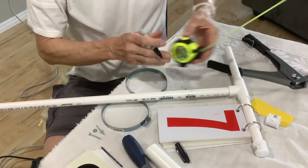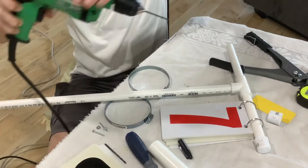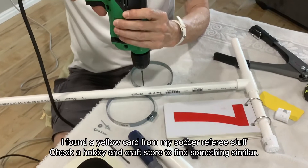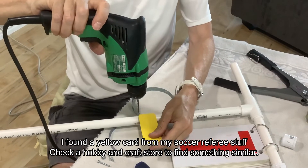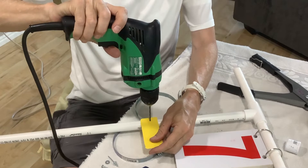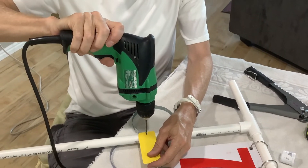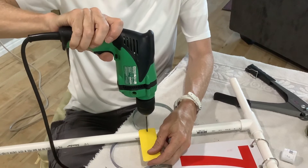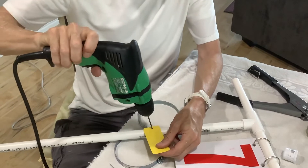You can see this is a precision science going on here. I've got my smaller drill bit in because I just want my pop rivet to fit inside that hole. And knowing about right where it's at — there we go, that's how you drill a hole.